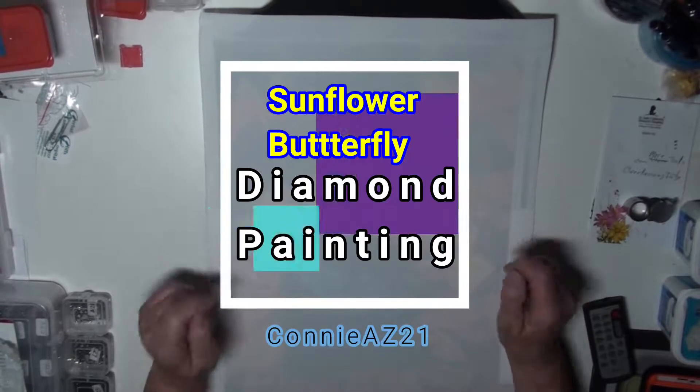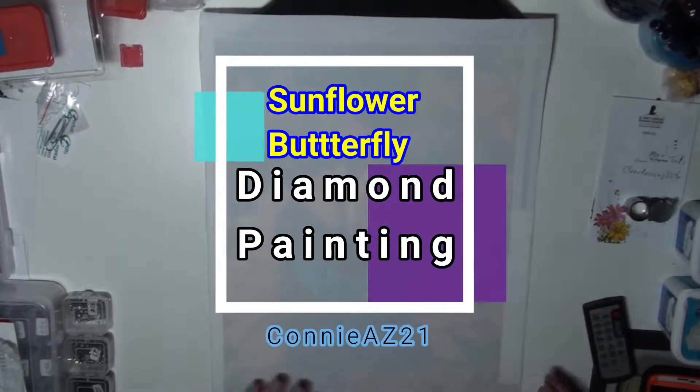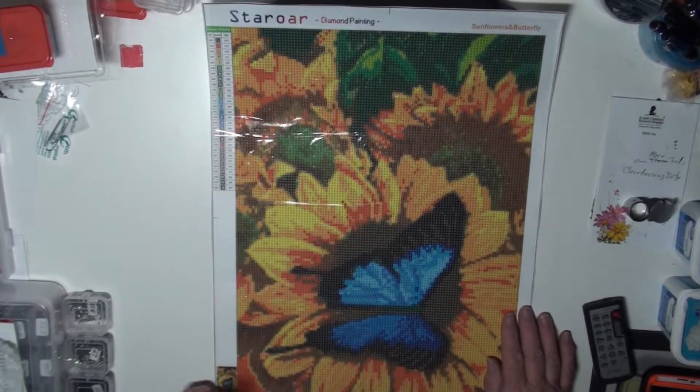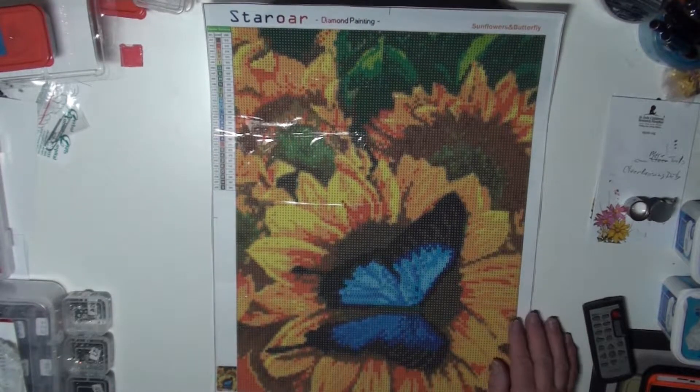Hi everybody, this is ConnieAZ21. We got a special diamond painting to do tonight. Ta-da! Sunflowers and a butterfly — and a blue butterfly like that.